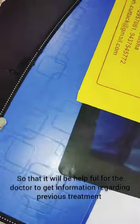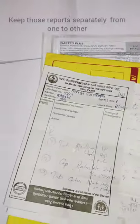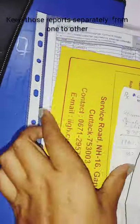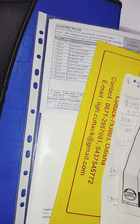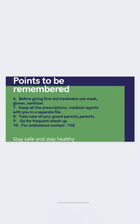Keeping those reports will be helpful for the doctor to get information regarding previous treatment. Keep reports separately for each person in a file. Some other points to remember: do not take medicines without asking an adult or without consulting your doctor. Check the expiry date before consuming medicines. Do not neglect minor injuries; in case of a major injury, consult the doctor immediately. Before giving first aid treatment, use masks, gloves, and sanitizer. Keep all prescriptions and medical reports in a separate file. Take care of your grandparents, parents, and younger ones. Go for frequent check-ups. For ambulance, contact 102.